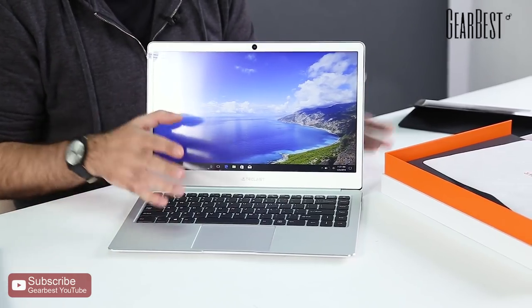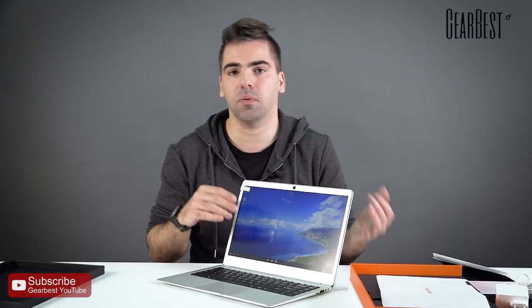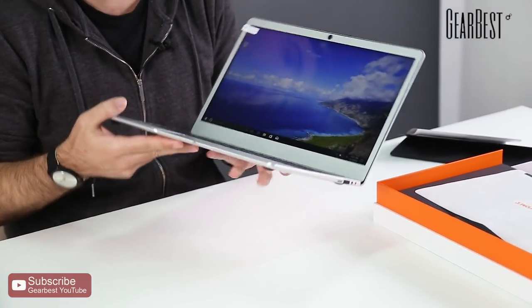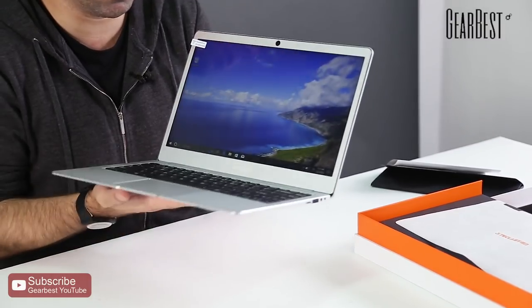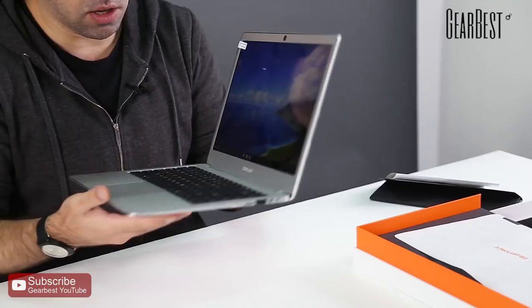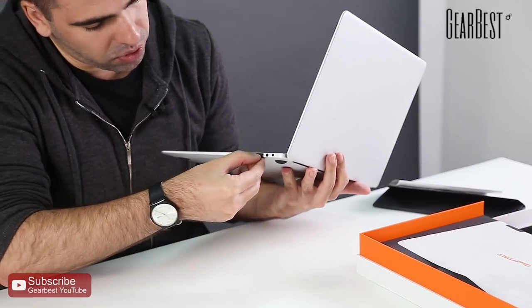It's a budget computer — it performs well and does everything you need it to do. For productivity, work, studying, or browsing the internet, it's very good. And it's very lightweight — so easy to carry in your backpack. It weighs almost as much as a tablet, which is pretty remarkable.